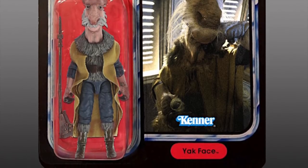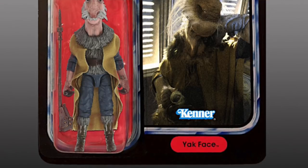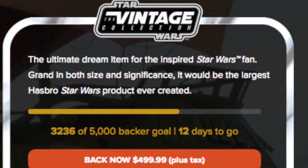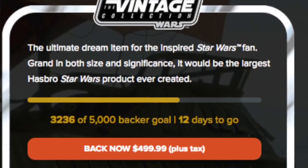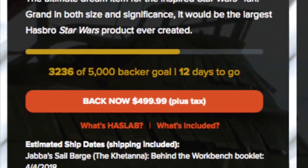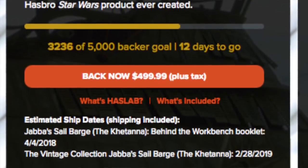The figure will come packaged in the card back in the box that comes with the sail barge. To go forward with this whole project, Hasbro launched a new website called HasLab — their version of Kickstarter. It is an actual Hasbro website. They said they needed to get 5,000 people to back this thing in order to move forward. The cost is $499.99, basically 500 bucks. Where we stand today, they have about 3,212 people who have backed this project. They need 5,000 backers by April 3rd — basically 12 days to reach the mark.